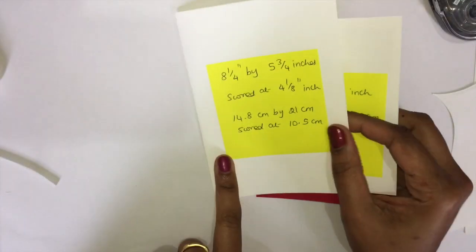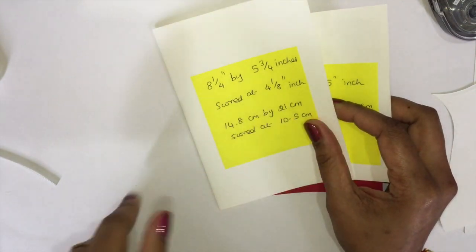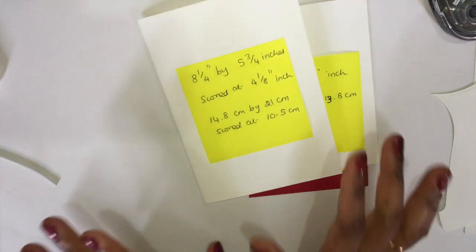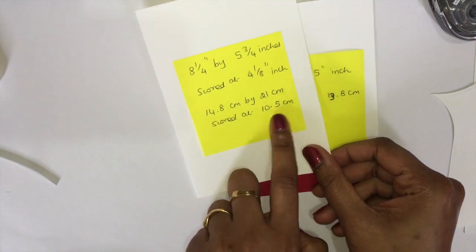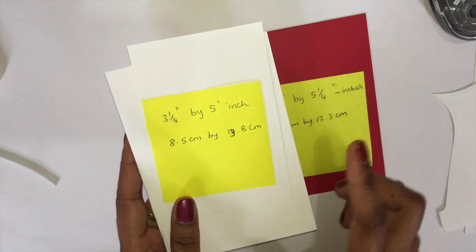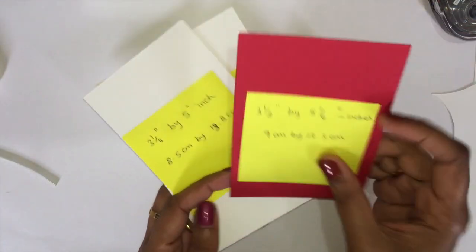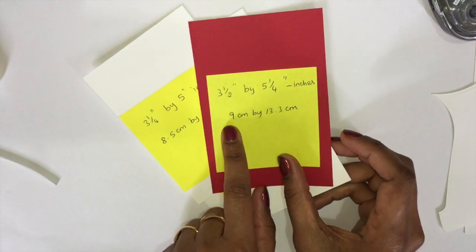We need a cardstock piece of Whisper White measuring eight and a quarter by five and three quarters inches, scored at four and one eighth inches — that's 14.8 by 21 centimeters. We also need to score at ten point five centimeters. Then another piece measuring three and a quarter by five inches, which is eight point five by thirteen point eight centimeters. Don't worry about the measurements — everything will be in the description below.